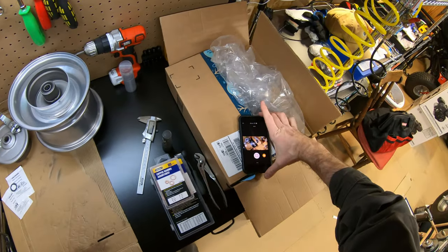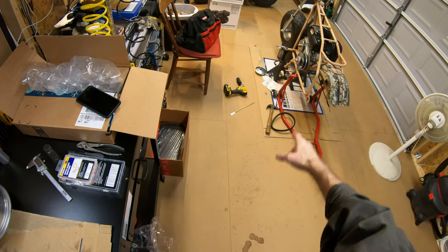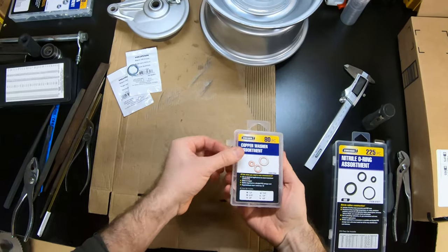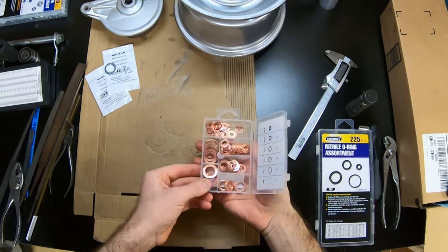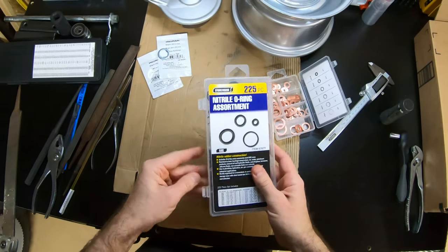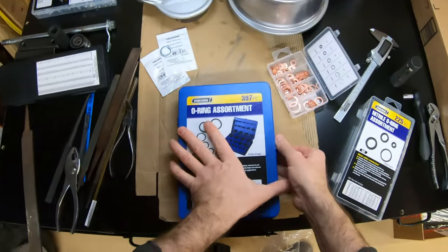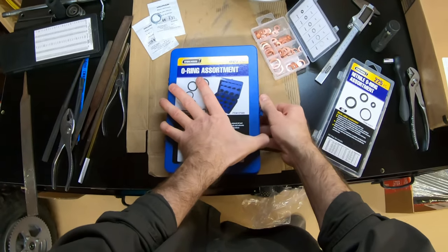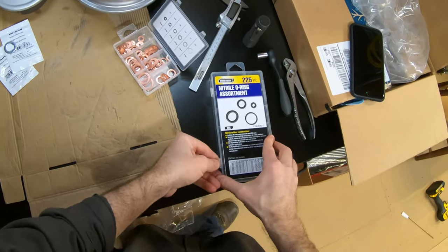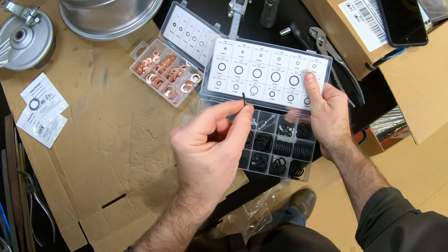I thought I was done with that driven pulley with the eight-tooth keyed sprocket, but I'm not. I went to Harbor Freight and got some copper washers and SAE O-rings. I also got a big assortment of metric ones just in case, but I didn't need those - I used the five-eighths inch ones. See how thin these are? Really nice and thin.